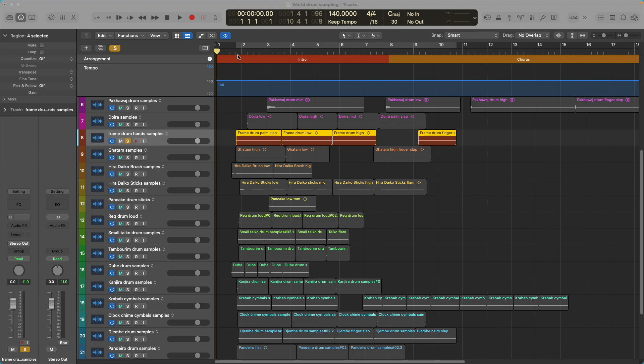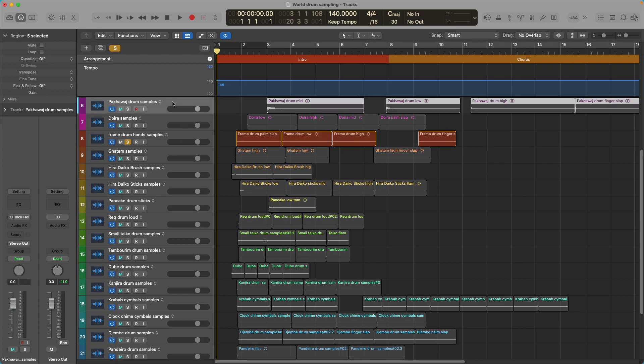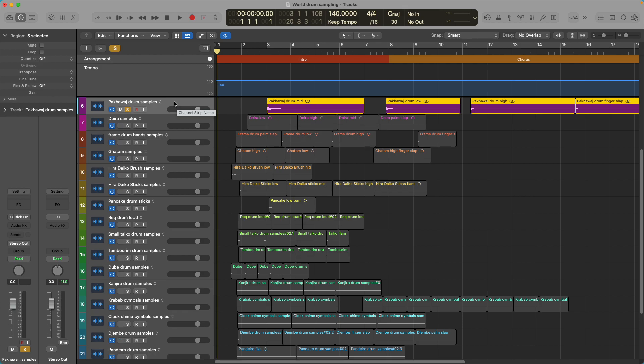This video, I'm just going to show you how I record and chop samples. What I'm looking for are world drums that I don't already have in Logic. A good example is these Pacawash drums from India — I'm probably mispronouncing that, I apologize profusely. These are great sounding drums. They are not in Logic, not in Easy Drummer 3, and I'm not aware of any MIDI packs that include these.